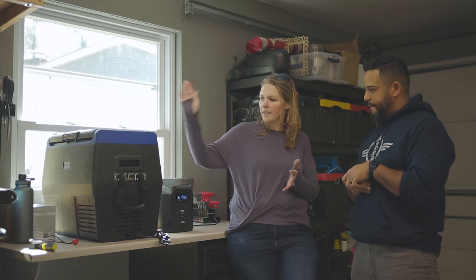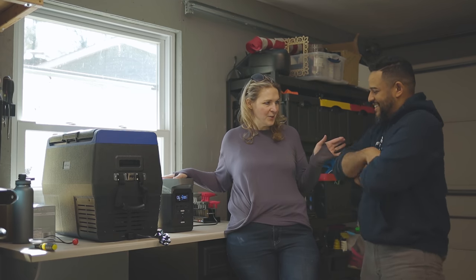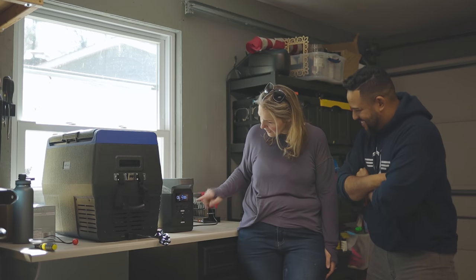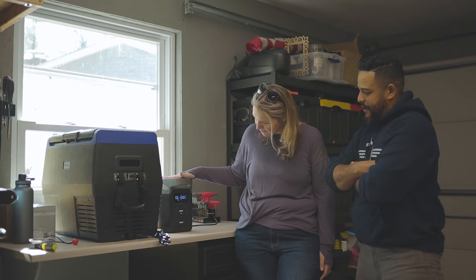We've been running our SetPower refrigerator set at 40 degrees on the battery pack. After 24 hours, the results are in — it is now at 39% battery life left. So she wins. Below 50%, she was right.